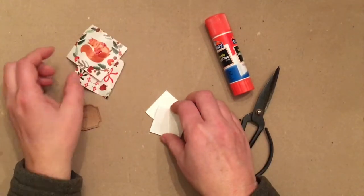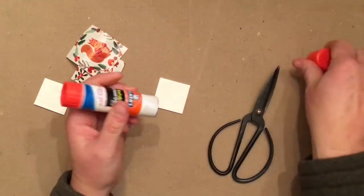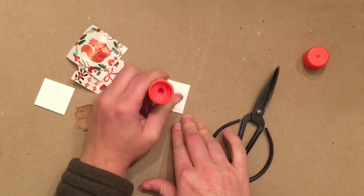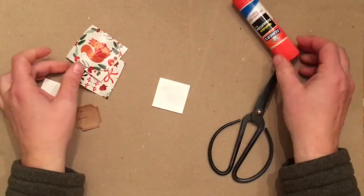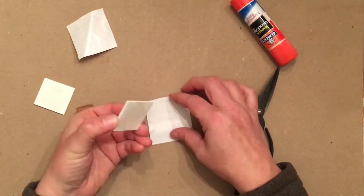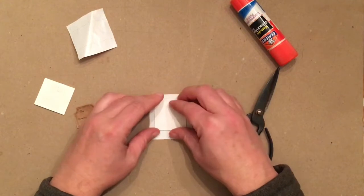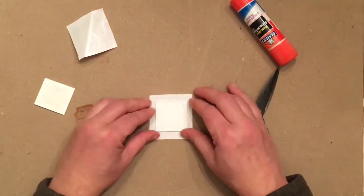I'm going to start with one of my mat boards and coat the center of it with glue. Just a glue stick is perfectly sufficient for this project — you don't need anything fancier than that. I am going to center this mat board onto my paper as best I can. It doesn't have to be perfect; we just want it as close to the middle as you can get.